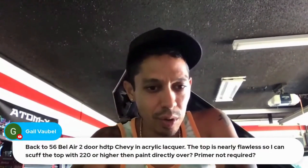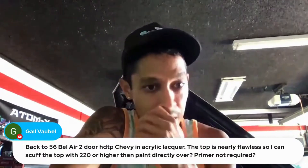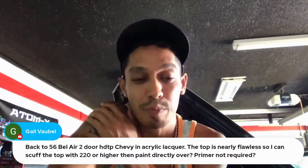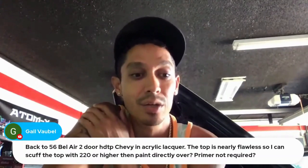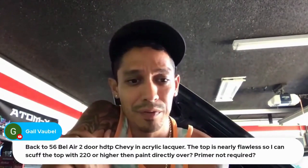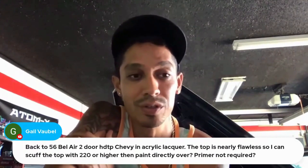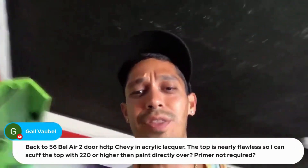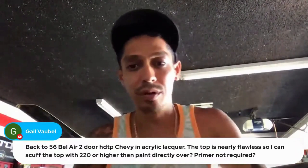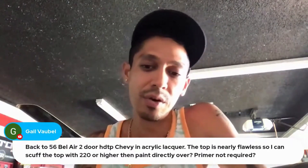Back to the 56 Bel Air two-door hardtop Chevy with acrylic lacquer — if the top is nearly flawless, can you scuff with 220 or higher and paint directly over it without primer? It depends on paint condition. If there's no adhesion problems, spider webbing, flaking, or cracking, you can sand with finer than 220. If painting directly over it you could use 360 grit. If doing a single stage you don't have to go down to 400 — you can finish with 360 or 380. But 400 is the best grit to paint over, especially with base coat clear coat.